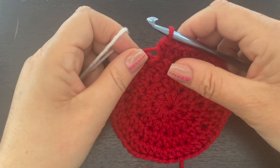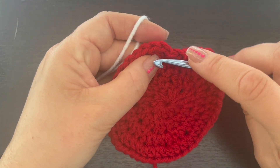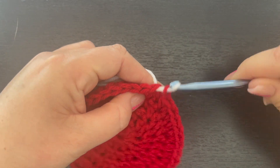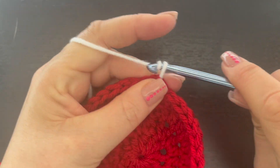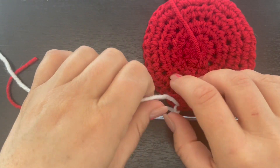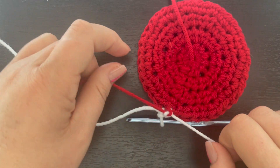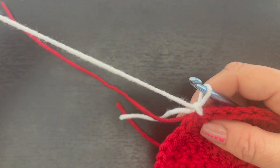I'm at the end of round four. I'm going to go over to my first half double crochet, grab my white yarn, and just pull that through. Then I am going to chain one. What I like to do — and you don't have to do this — is take my two pieces of yarn and tie them in a knot so that it stays nice and secure. Then I can crochet over my yarn tails so I don't have anything to weave in at the end.